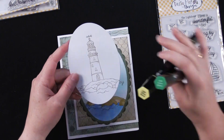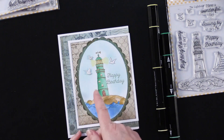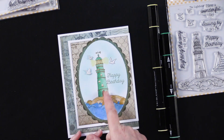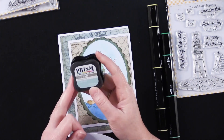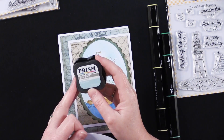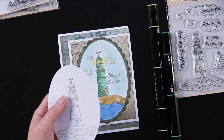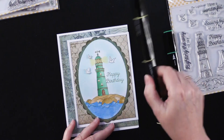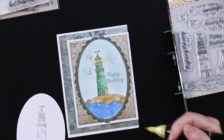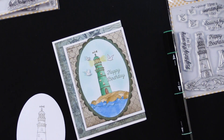I just used the Spectrum Noir pens — went darker on this side and lighter on this side. Started with my dark pen and worked all the way over to the light side. For the background, these are new for Paper Wishes — Prism ink pads. Just a little dot of single color and used my blender brush to do some ink around the edge. Then used my yellow Spectrum Noir pen — just the light end — to give that little lighthouse effect.